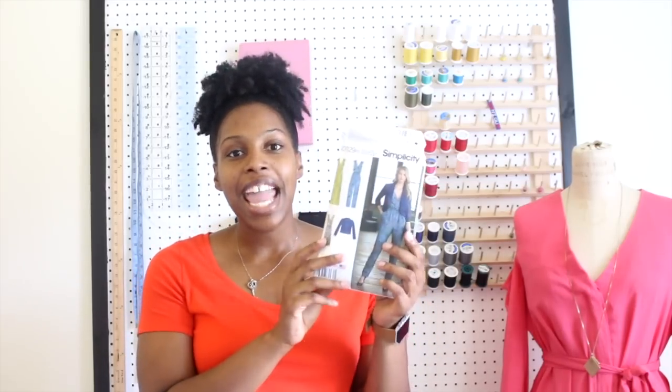Today in this video we're going to be sewing Simplicity 8178. This pattern has a jumpsuit with two leg options, a dress, and a jacket. For the tutorial today we're going to be sewing View B, which is a wide leg jumpsuit. I can't tell you enough how much I love this jumpsuit. It's my first time making one and my first time making pants, so I was really excited. It was easy to follow along with and it came together really fast. So if you're a beginner and you want to try a jumpsuit, definitely give this one a try.